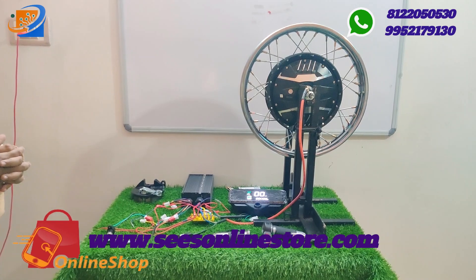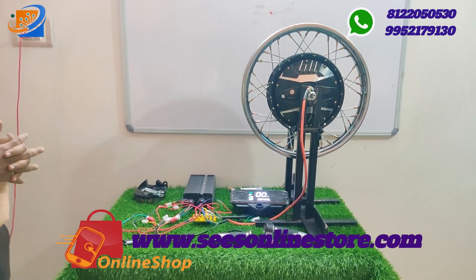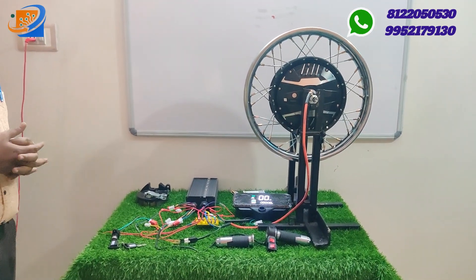We also have BLDC motor conversion kits starting from ₹5,899, including BLDC 800 watts conversion, available for this mega 50% offer sale this Diwali.